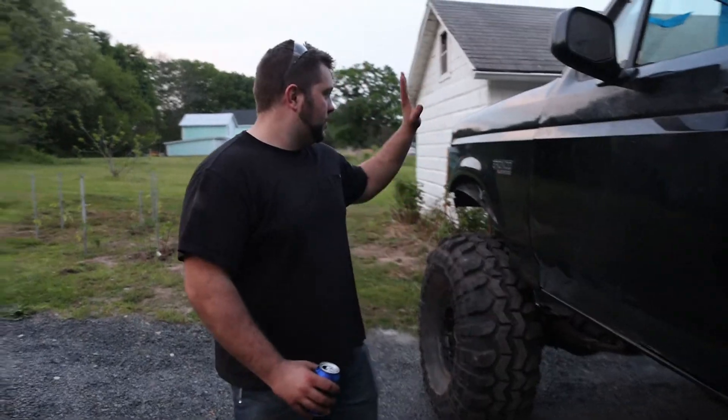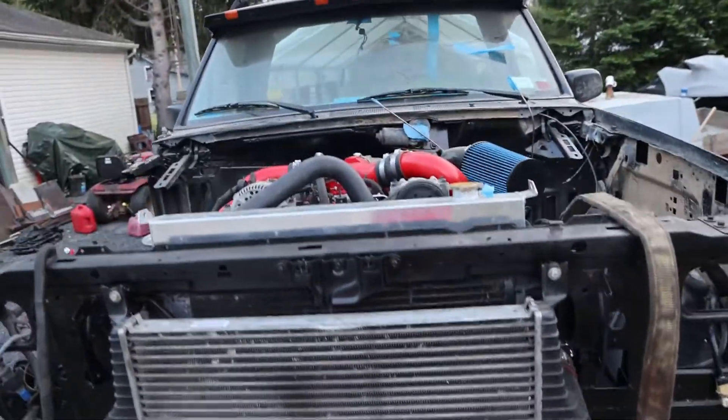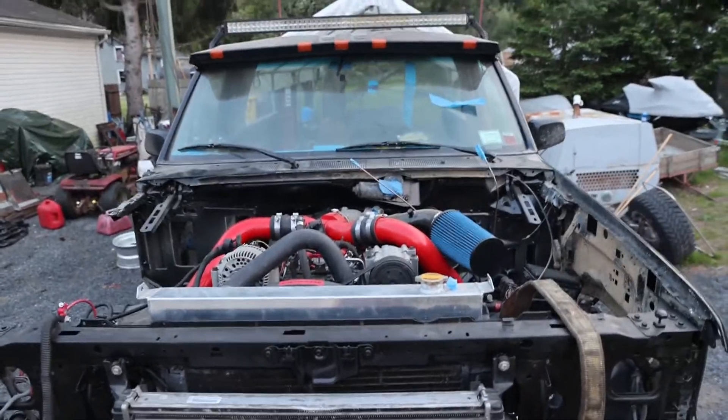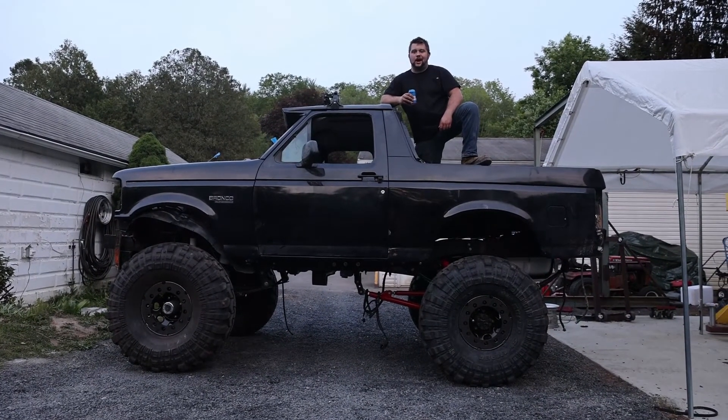We're still making progress guys. This front fender is just loosely laid on — I got like two bolts in it — but I just wanted to see how it looked. I'm happy, and I'm hoping you guys are looking forward to seeing how it looks. Alright guys, I hope you enjoyed the video. Thank you for watching.